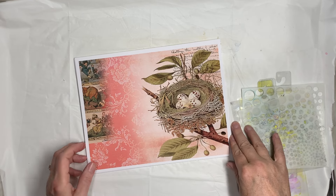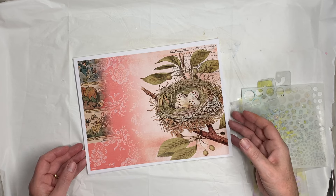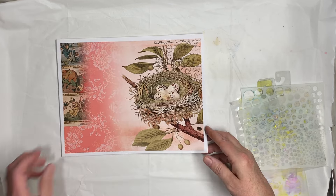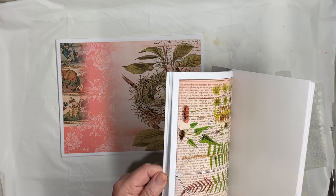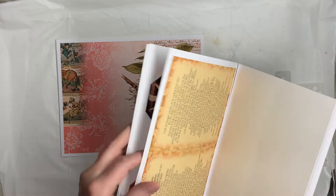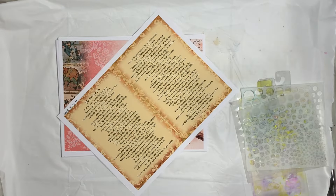Hi everybody, this is Pam with Jesus Junk Journals and we're getting ready to start on the Luke Journal. I've got my pages here and I'm going to go into my add-on kit and pull that one page out that is actually a journal page — the Prodigal Son — and add that to this so it doesn't get lost in the shuffle.